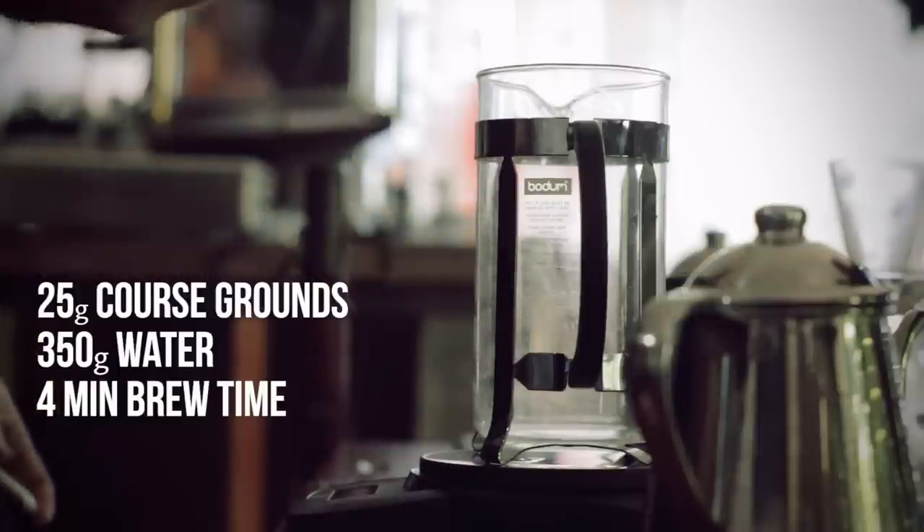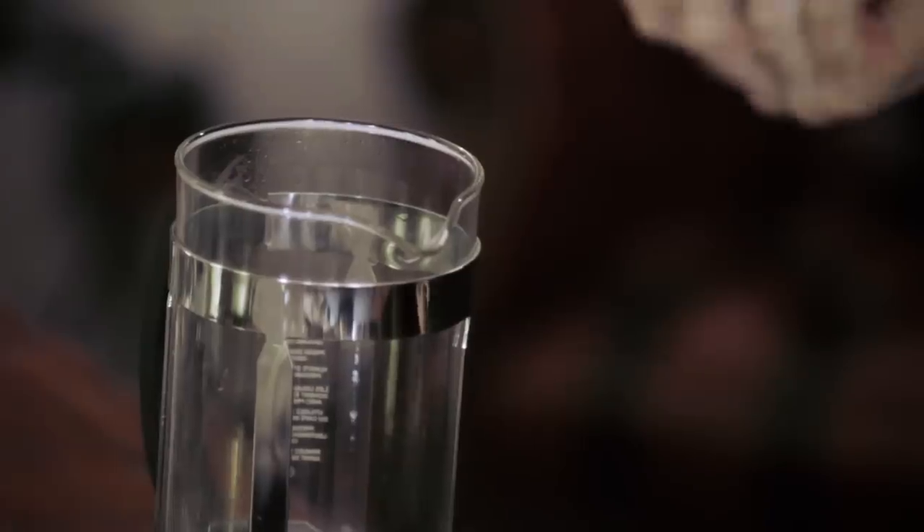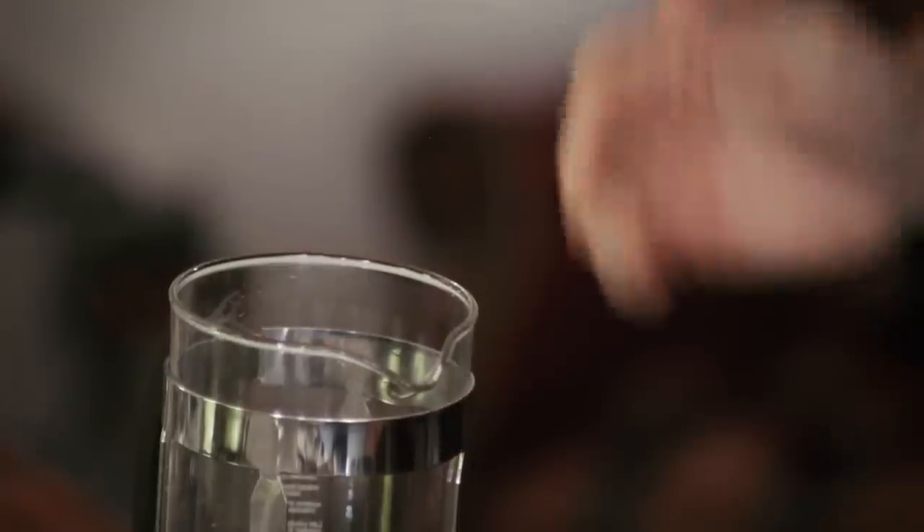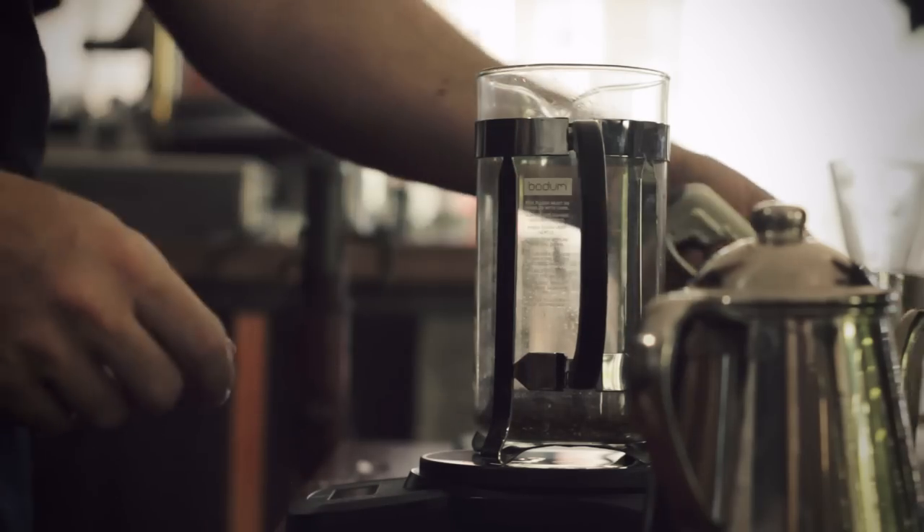The ubiquitous but often maligned French press. We've got the French press, our scale zeroed out, and 25 grams of coffee. Add it, make sure it says 25, then tare the scale.